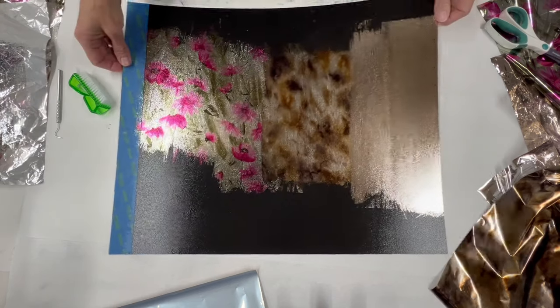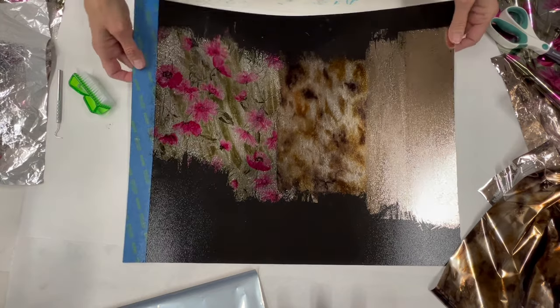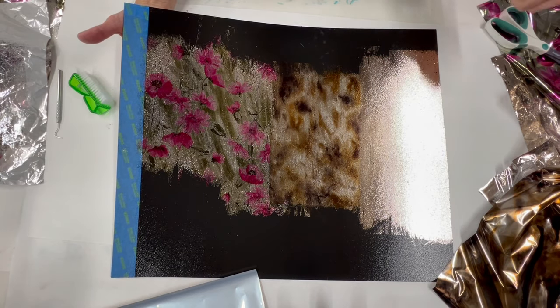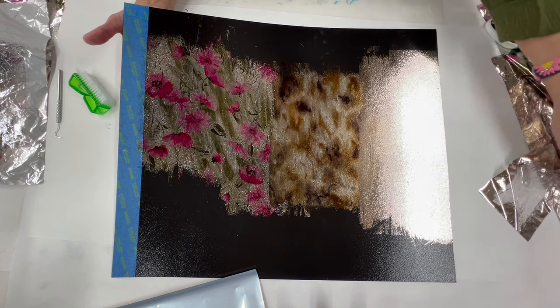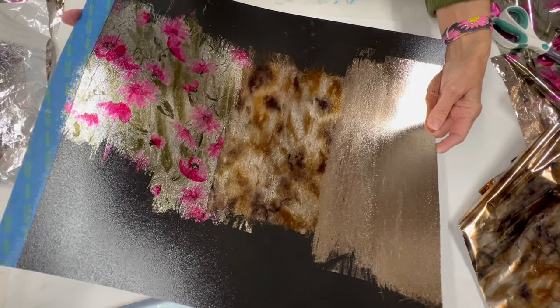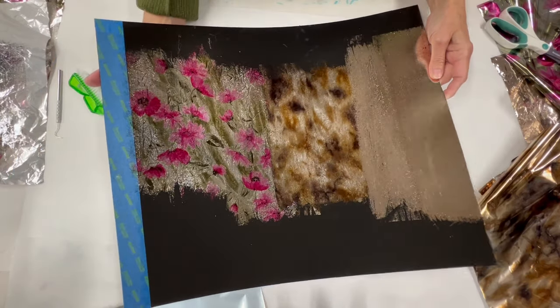I hope these helpful tips will make it easier on your next project when you have to seam. Also, some of our foils do come in 24-inch wide, so definitely check the options before you get going on a really big project — it might be easier to start with a 24-inch width foil versus a 12-inch width foil. I'm always here to answer your questions and help you get the best look possible with your foil transfers. Thank you so much for joining me today. If you have any questions, comments, or need help, feel free to reach out, and please hit that subscribe button so you don't miss any of our upcoming tutorials.